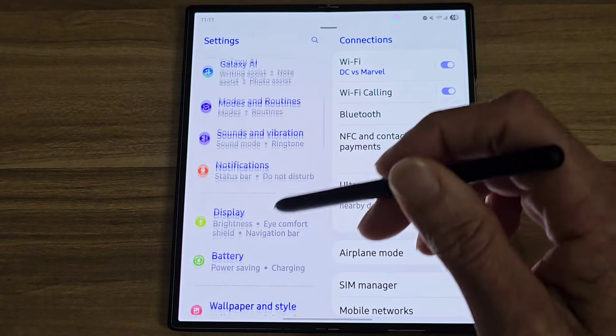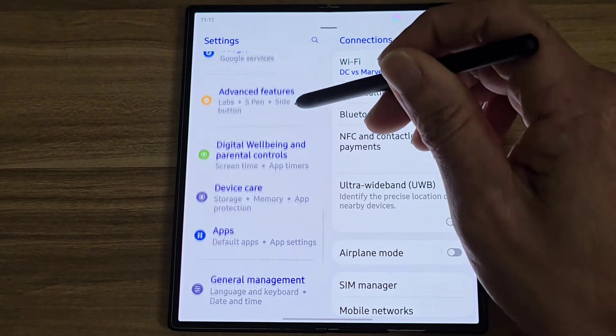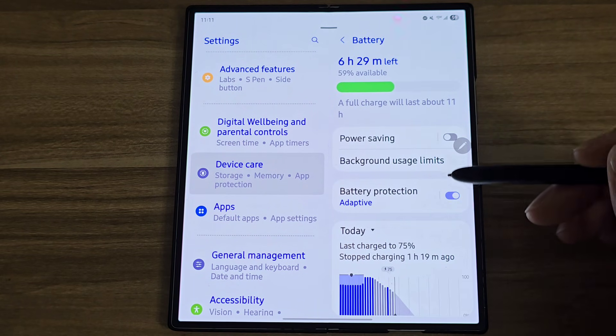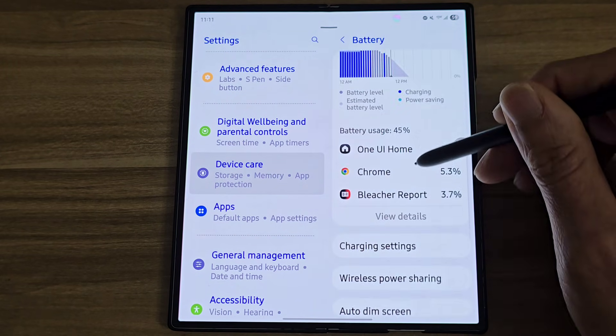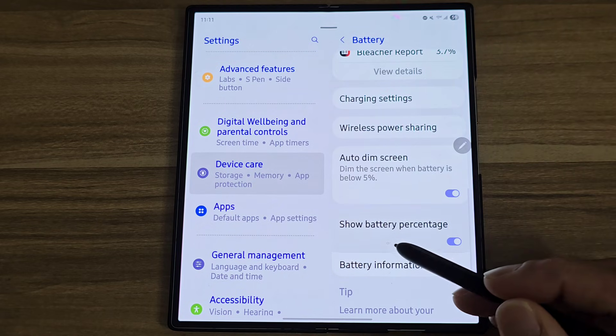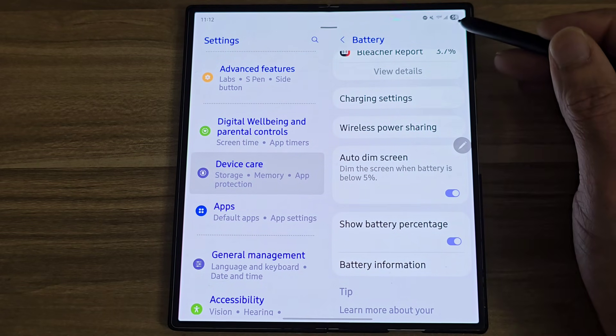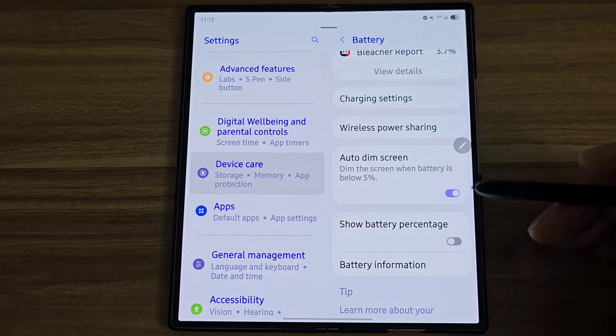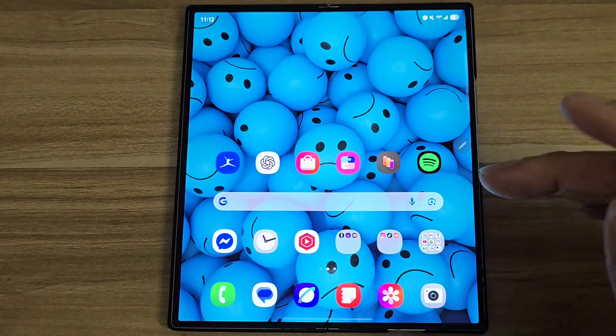Next, go to your Settings and scroll down to Device Care. Tap on Battery, then scroll down and turn off Show Battery Percentage. You'll notice up here that the 59 is going to go off. Next, go to Good Lock.